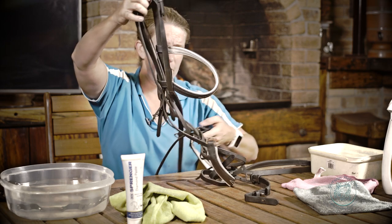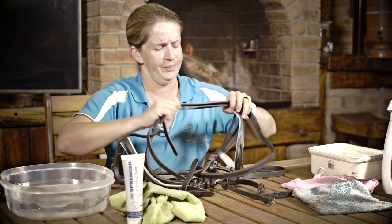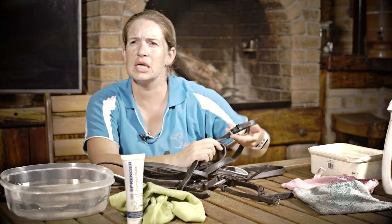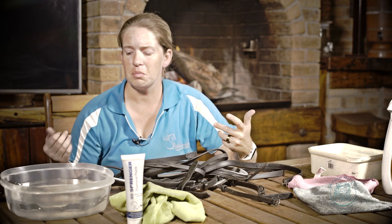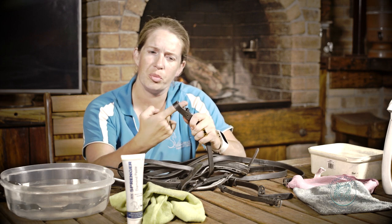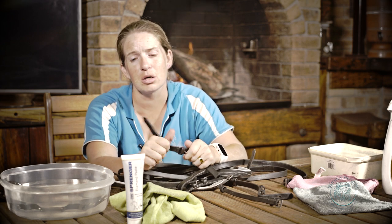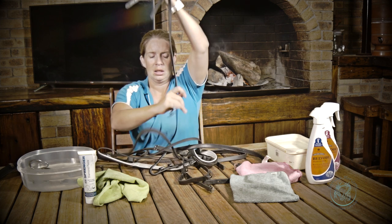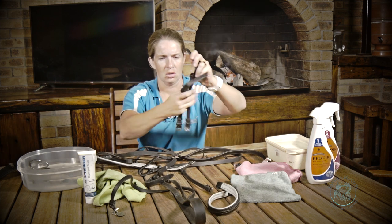My bits get cleaned after every ride — I give them a quick wash down. I have a horse who's got a tendency to love eating with his bit in his mouth. So now I've undone all the buckles and I start pulling my bridle apart. The reason I take my bridle apart before I clean it is so I can get into all the nooks and crannies. That means if you've got leather that's wearing and tearing, especially on the corners of your billets and buckles, you can check it and replace or repair it before it becomes a problem. There's nothing worse than being in an arena and your bridle breaks.